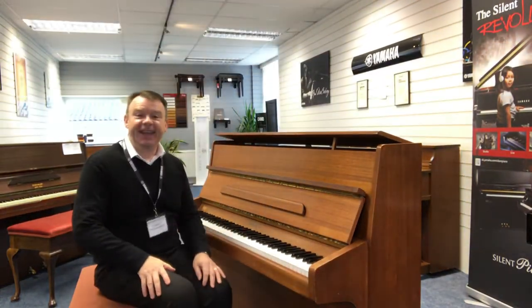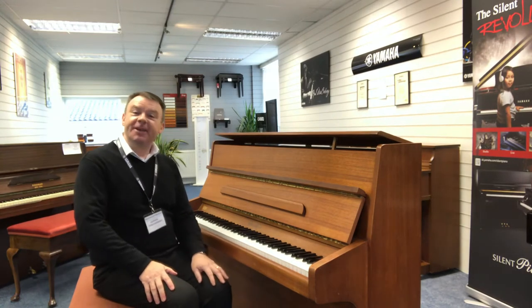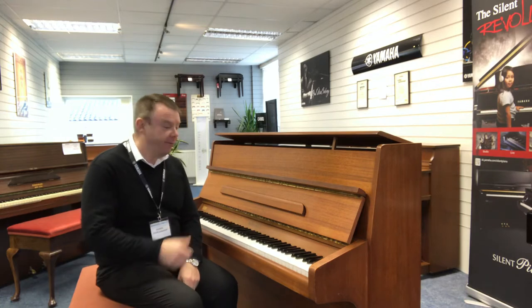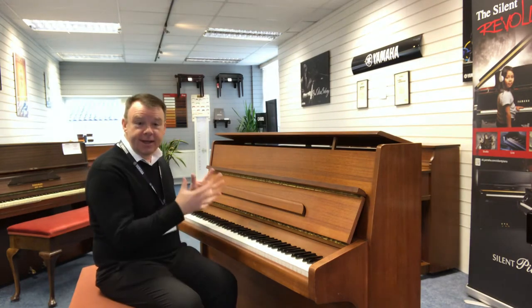Hello there, welcome to Rivers Music here in Soakport. My name is Andrew, and I'd like to give you a short presentation of this absolutely wonderful Knight K10 piano we have here.